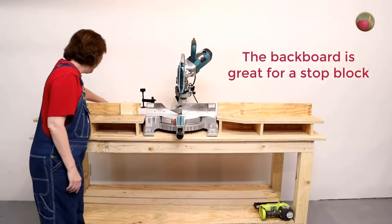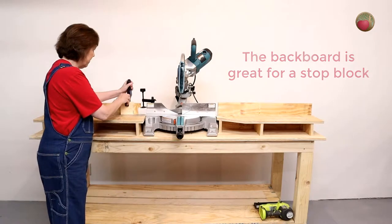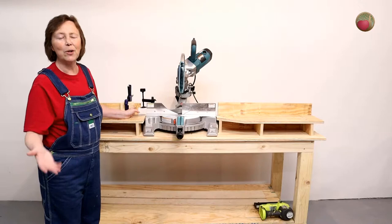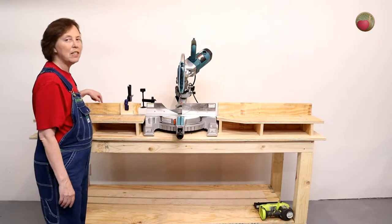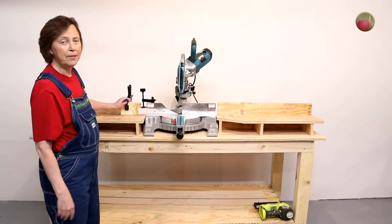Stop block. All you have to do is put a little clamp on the rail and you can make cut after cut after cut at exactly the same length. It's super easy to put it on either side. You can even add a tape measure along your rail for reference. That keeps it even.